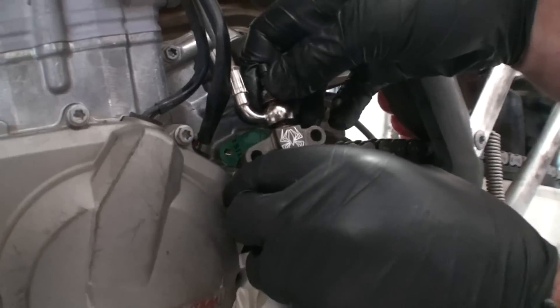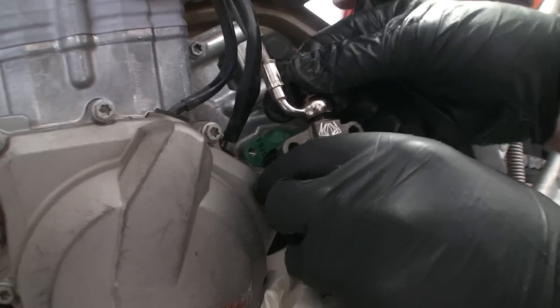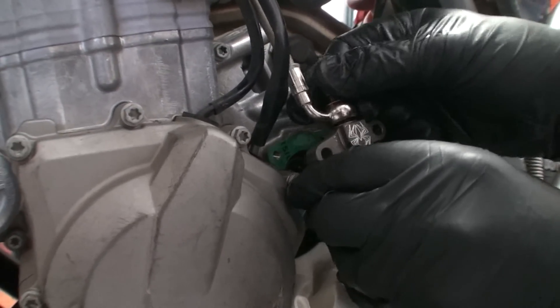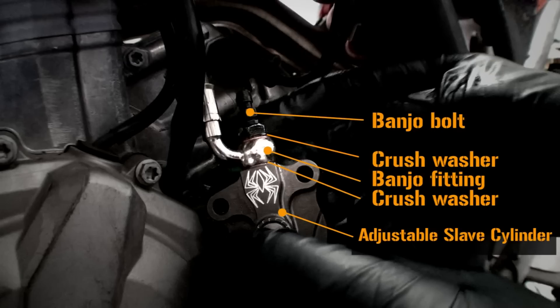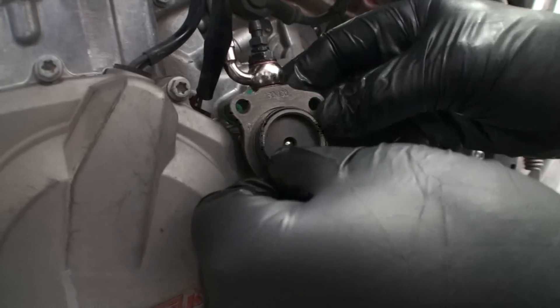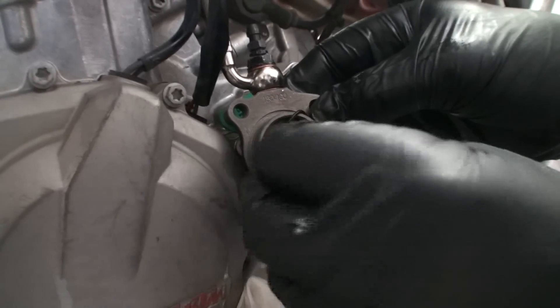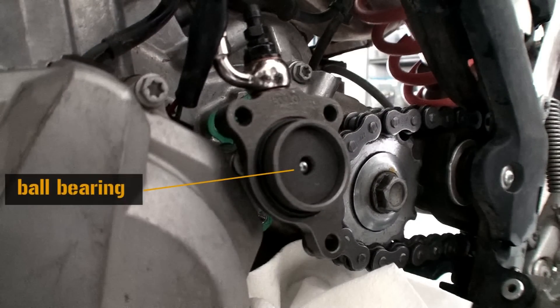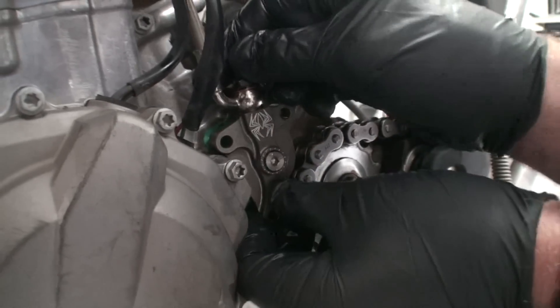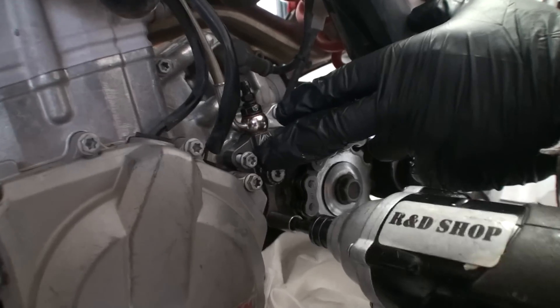If air bubbles can be seen escaping, repeat the bleeding process. Reattach the banjo bolt using the two supplied crush washers from Recluse, ensuring that the banjo fitting is sandwiched between the crush washers as shown. Reinstall the OEM case O-ring and make sure that the ball bearing has remained in place with the Recluse slave cylinder — this is something that was installed by Recluse. Install the adjustable slave cylinder with the OEM bolts.